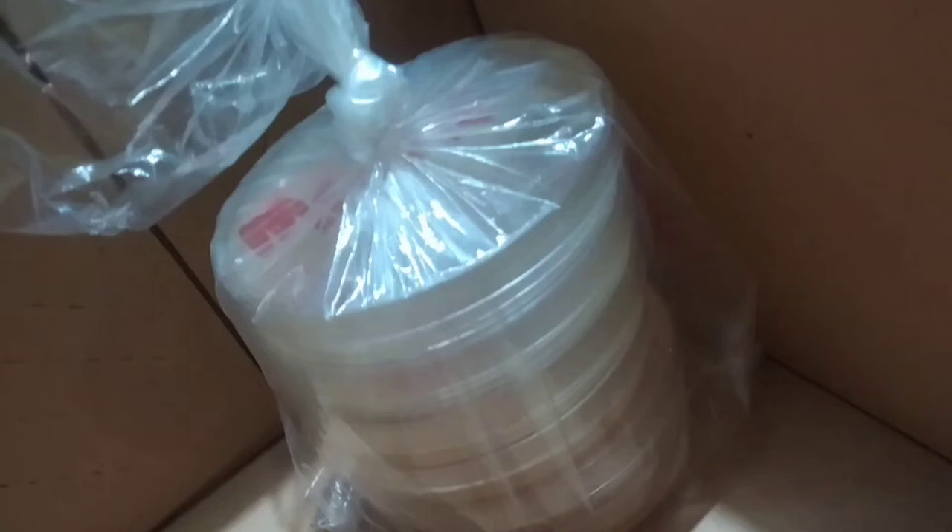In this step we are storing our samples and placing them in a cardboard box for 48 hours. During these hours our bacteria are multiplying and forming colonies.